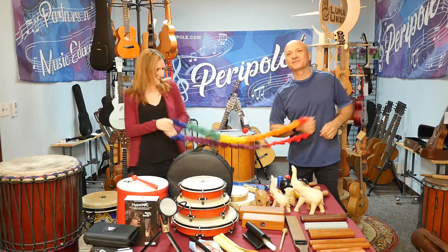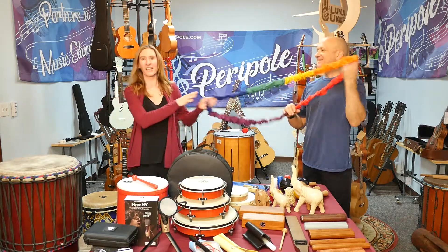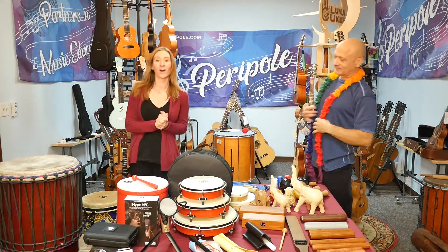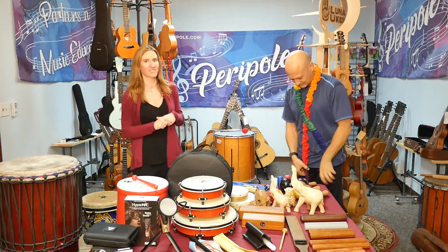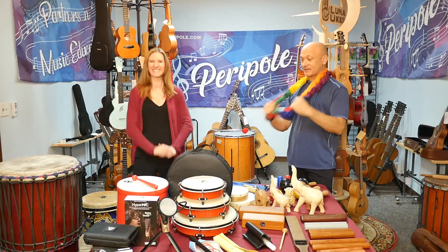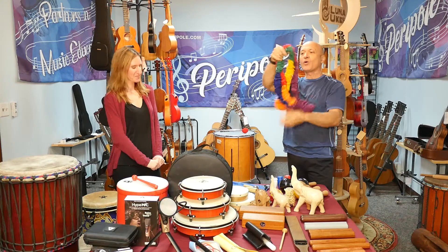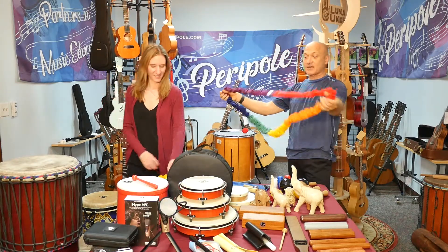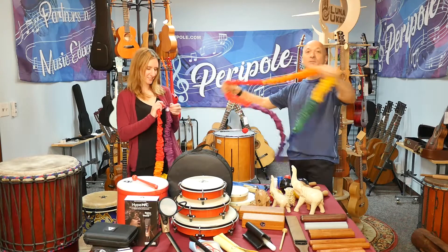We are playing with our new Zwubber bands that we have to offer, and we've also got a whole bunch of other new products that we would love to show you. These are awesome — you get a whole bunch of people around these in a big circle. I've used these kind of things a lot with groups and people love them.